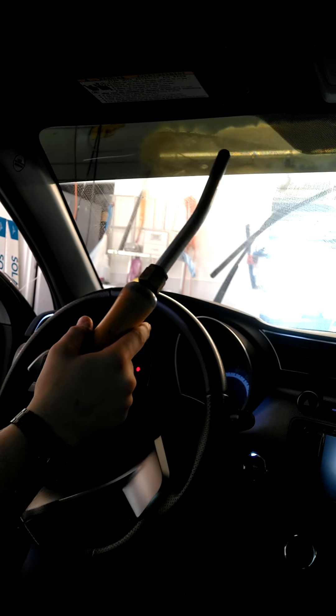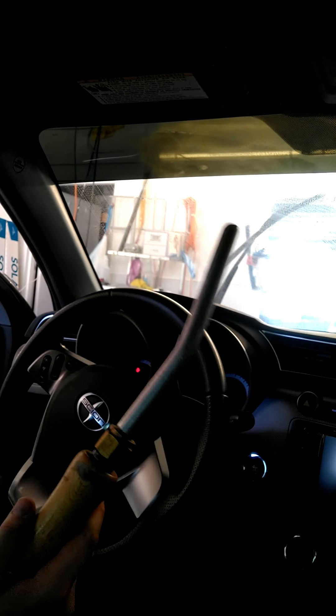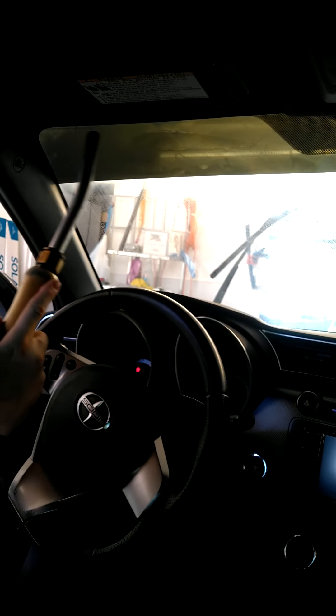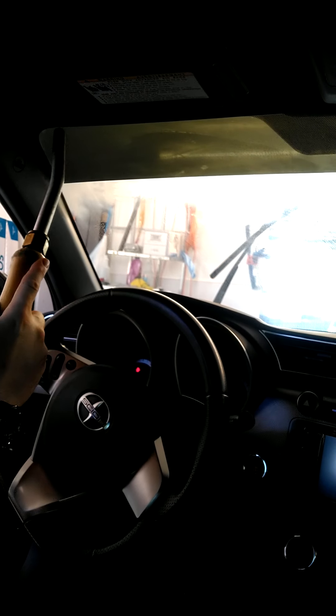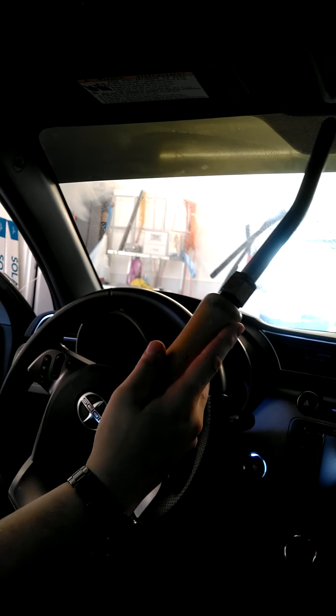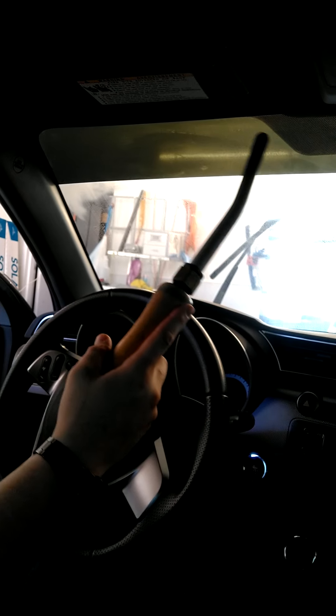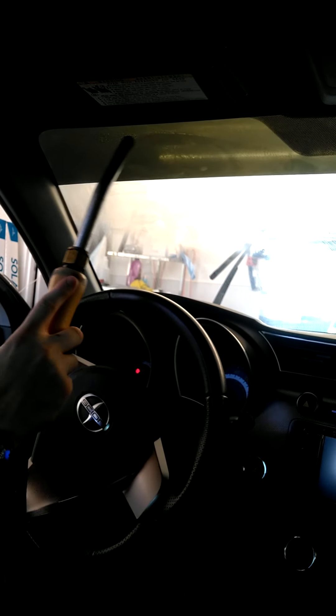Let's start by using a steamer. You can buy any Walmart steamer — this is just an industrial style steamer — but you want to get it really hot. Take your time with this because you don't want any adhesive left over, because then you're just sitting there scraping it and it's a huge headache. If you take your time you'll save yourself a lot of headache.